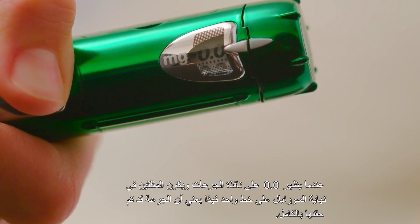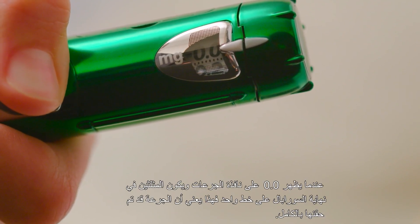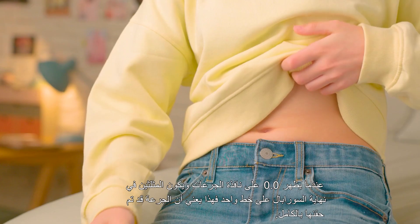After each injection, always make sure to check your Dose window. If the Dose window shows 0.0 and the triangles at the end of the Shopeel line up, your dose is complete.